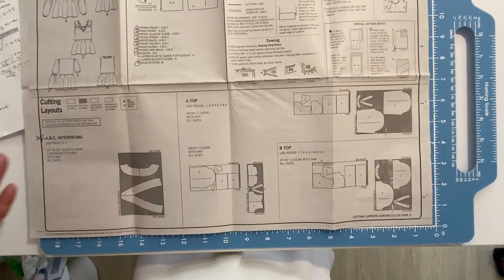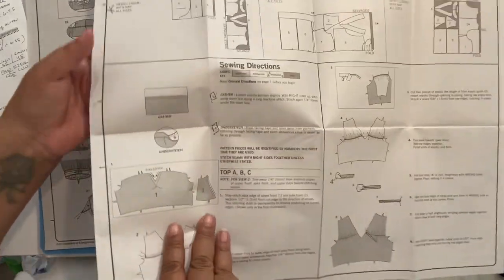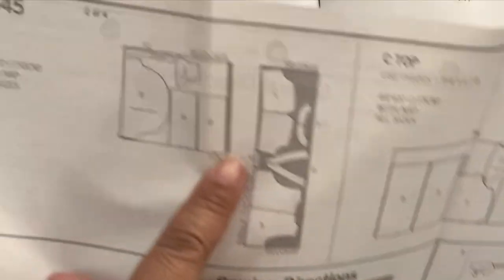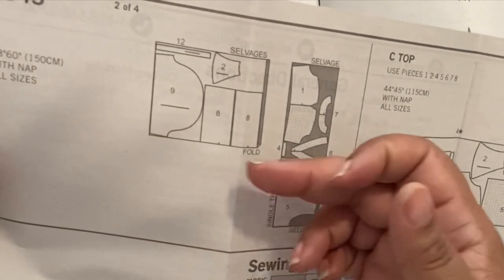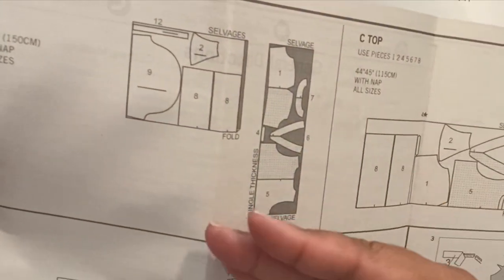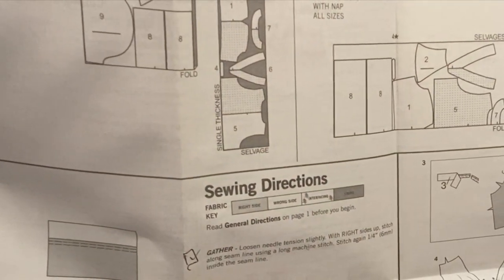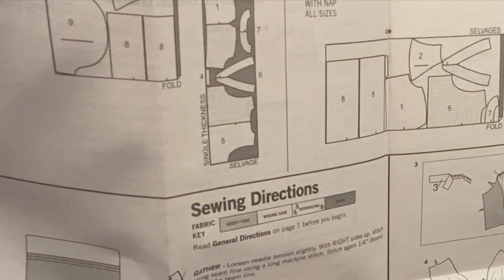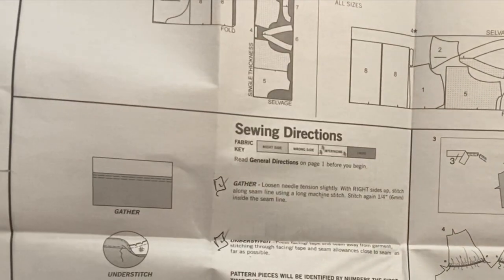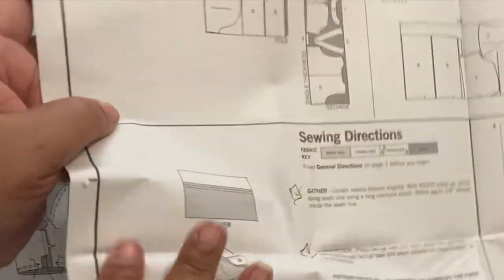My fabric is just short of 60 inches. So my layout here is interesting — there are two layouts. One is a fold, where you fold the fabric with the fold close to you and both selvages away from you. The other is selvage to selvage, meaning the fabric is laid flat and not folded. When it's laid flat, you want the right side of your fabric facing up toward you. Some of these pattern pieces you'll need to mirror, so keep that in mind.